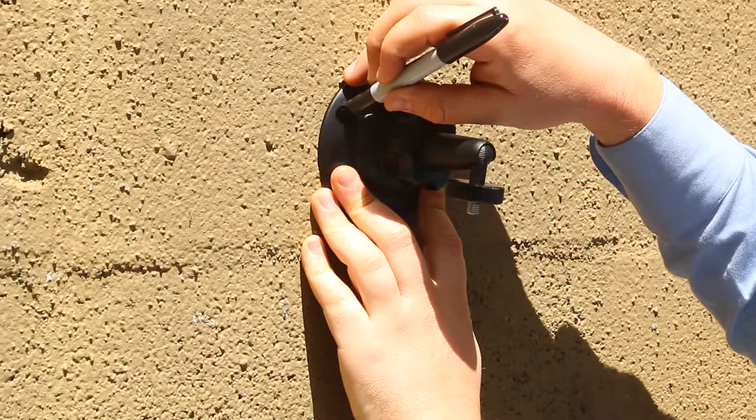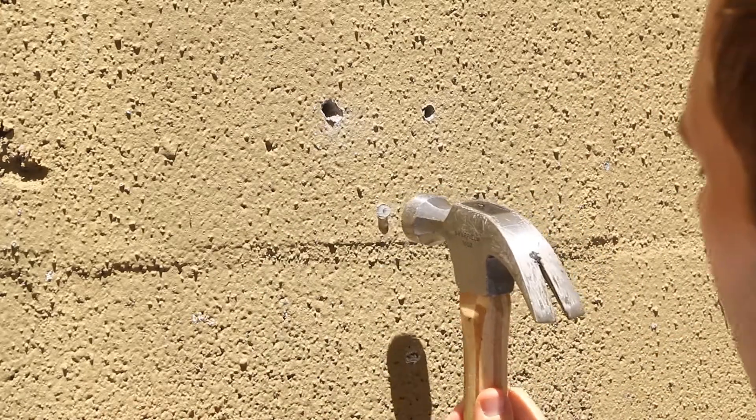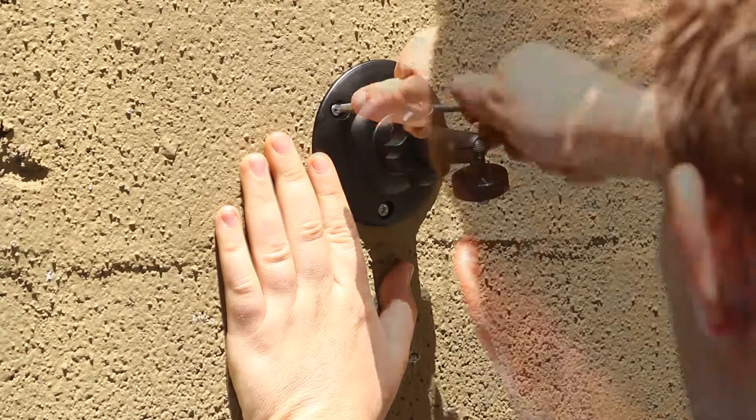If attaching to masonry, drill three holes with an 8 mm or 5/16ths drill bit. Gently tap the supplied wall plugs into the holes. Now secure the bracket with the supplied screws.